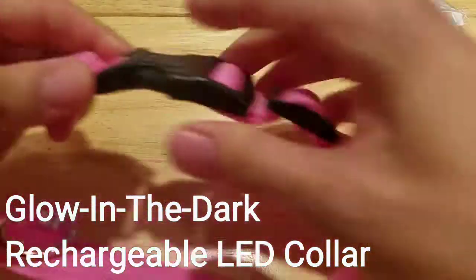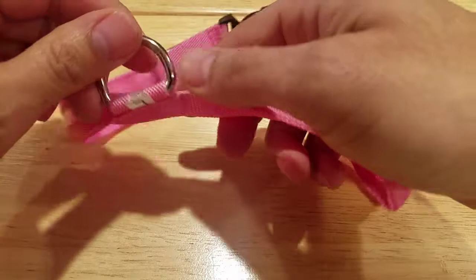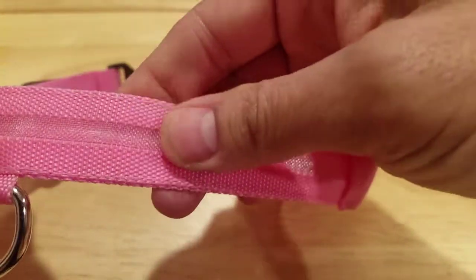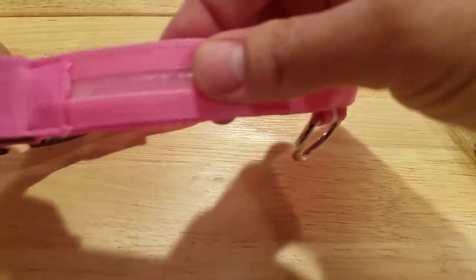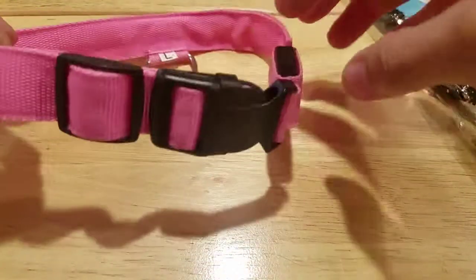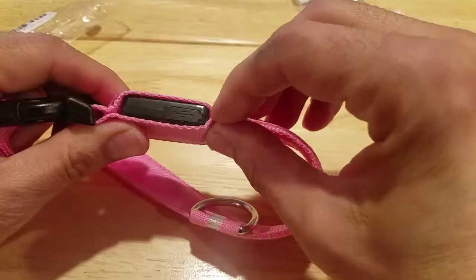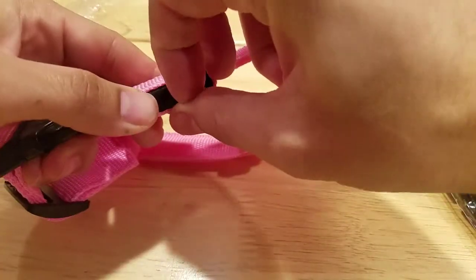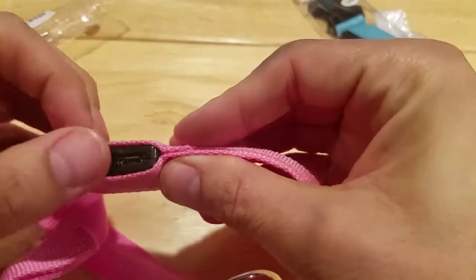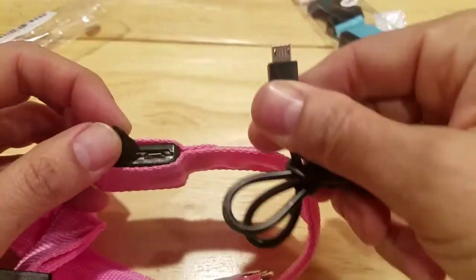It's pretty sturdy and there's a D-ring so you can attach your leash. The material is nylon, and in the center is where you have the LED. Over here is where you have the USB port — you open that up with the tab there.